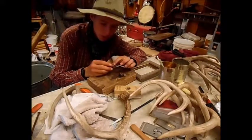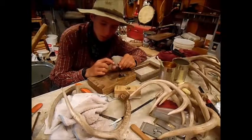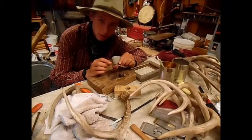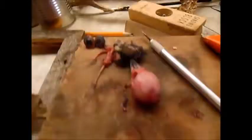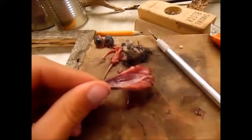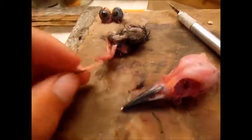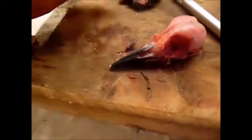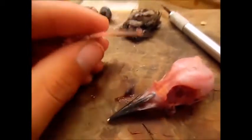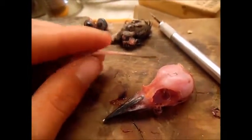Now I'm just going to be working on taking the tongue out and both the eyeballs, and I'll show you guys what it looks like when it's done. Here I have the tongue out and both the eyeballs out. I'm just going to show you the tongue here — this is the entire tongue, that is how long it is.